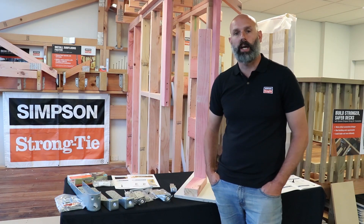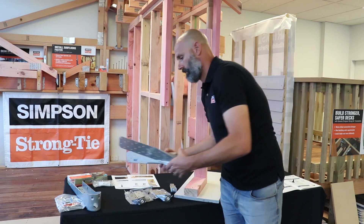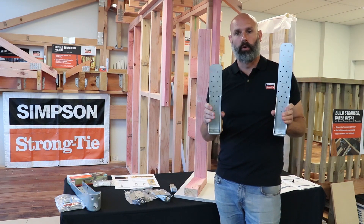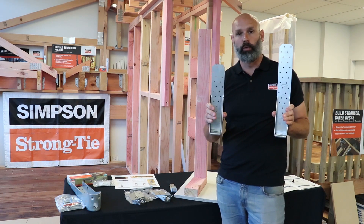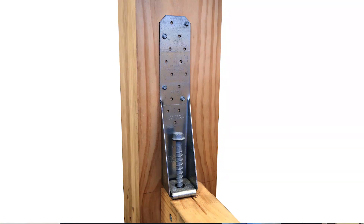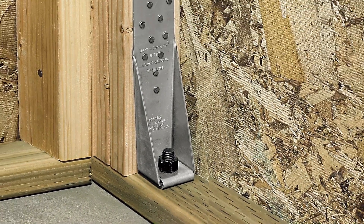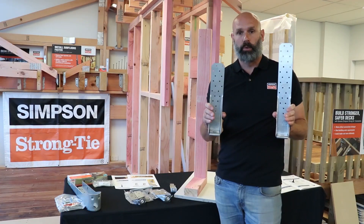Next on the range we've got the HTT4 and HTT5 — personal favorites of mine. It's such a universal bracket and can be used in many different applications: residential, commercial, sub-diaphragm floor and ceiling applications, and seismic upgrades. It's just a really good bracket.